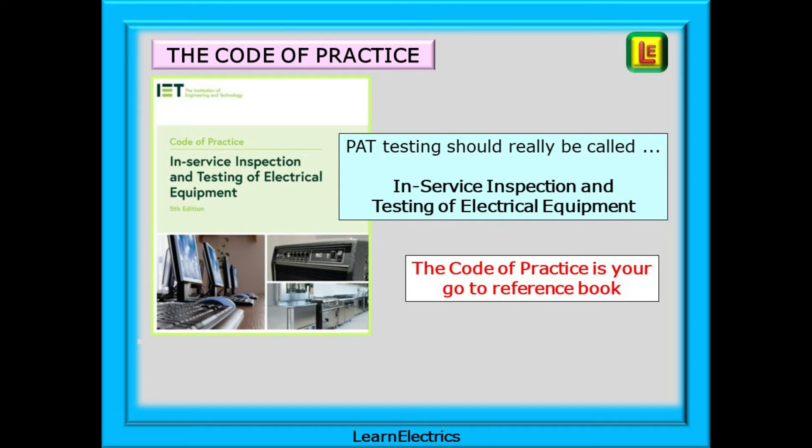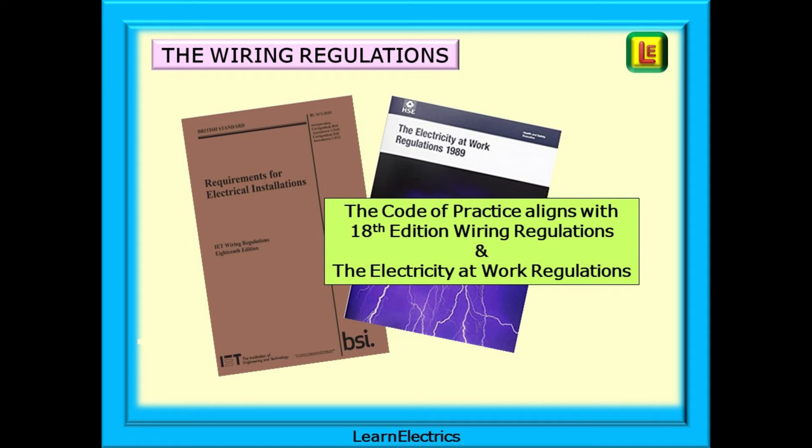PAT testing should be called in-service inspection and testing of electrical equipment, but many electricians and customers still refer to the more common name. The current code of practice is the fifth edition and this should be your go-to reference book for data and information. The code of practice aligns with the 18th edition of the wiring regulations BS 7671 and with the Electricity at Work Regulations. If you comply with the code of practice you will almost certainly comply with the regulations.